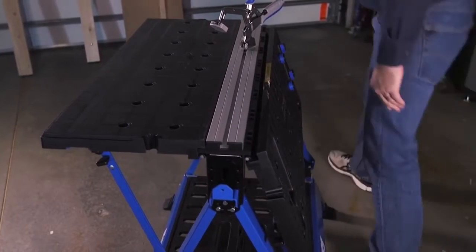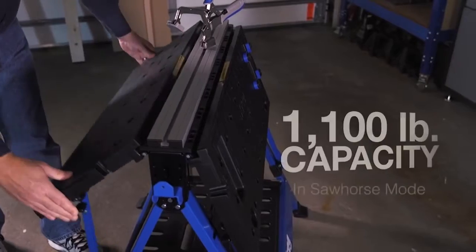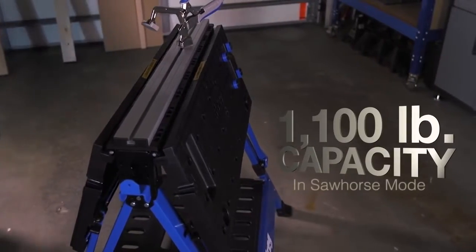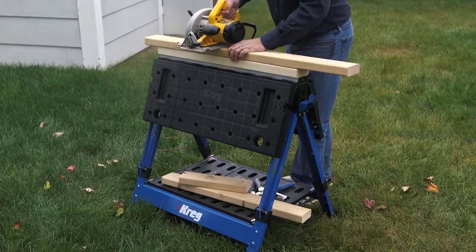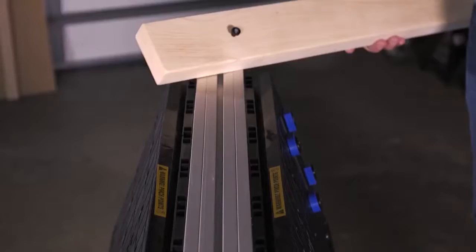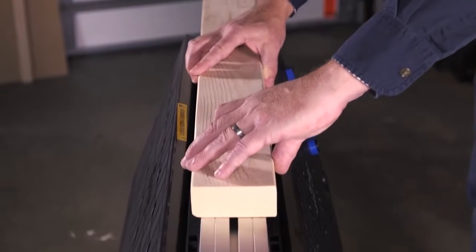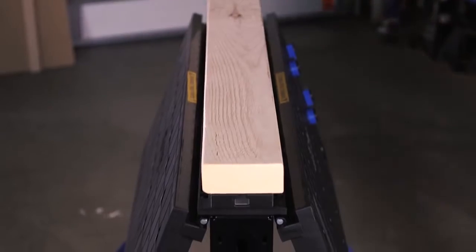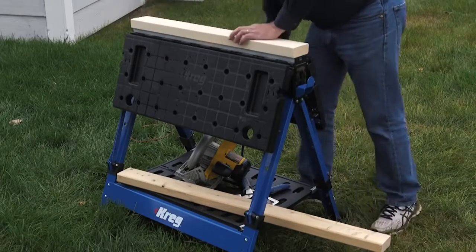With the Mobile Project Center, versatility continues when you fold both tables down. This creates a sawhorse like no other. Sometimes when you're using it as a sawhorse — such as when you're sawing, pounding, or working with rough surfaces — you may want to protect the aluminum track. That's why the Mobile Project Center comes with a pair of bushings and screws. Just attach them to a length of 2x4, and then slide it into the track to create a sacrificial surface.